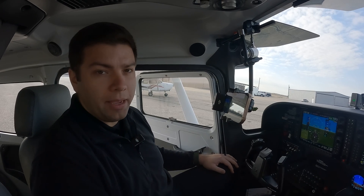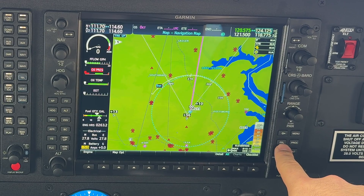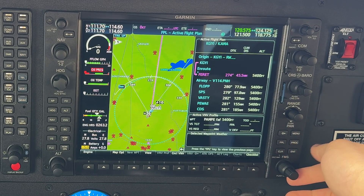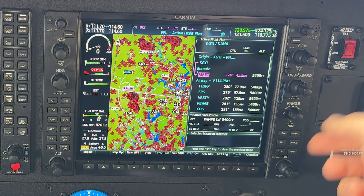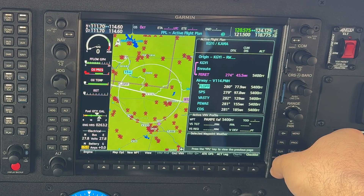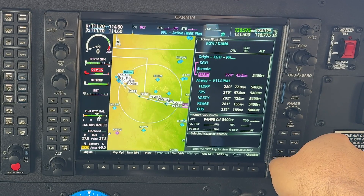Now that we're in the airplane, I'm going to show you how to load a hold at a waypoint on a flight plan built into the G1000. The first thing we're going to do is hit the FPL button on the bottom right to bring up our flight plan. To select points, push in on the FMS knob, then use the large FMS knob to scroll up and down between points to select which one you want to hold on.